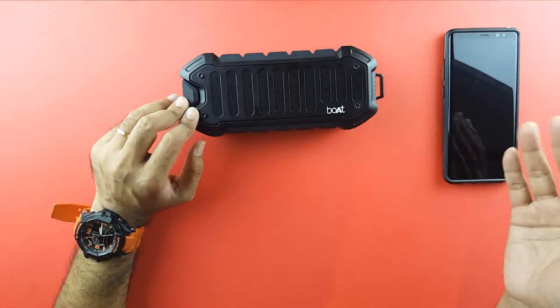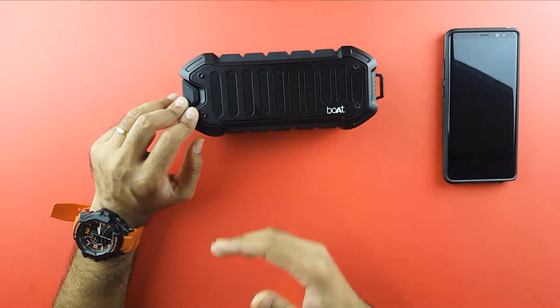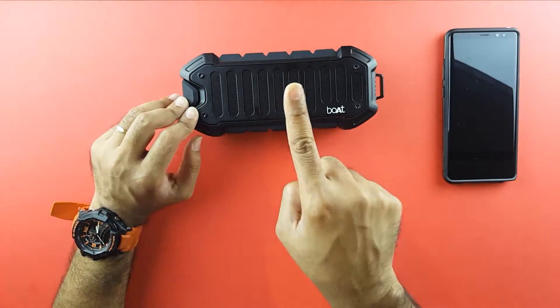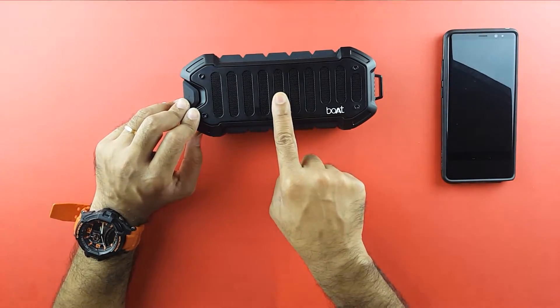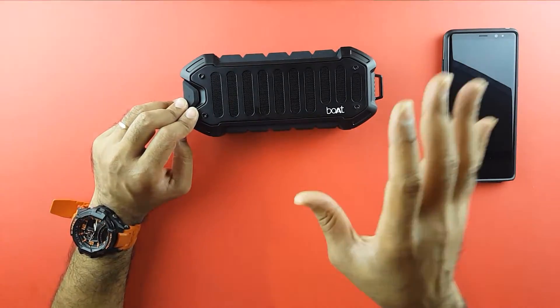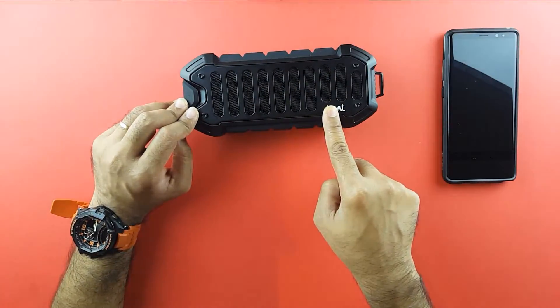Taste is something that differs from person to person — some might prefer more bass over highs and lows, some might prefer loudness over bass. That's subjective. But overall this is my favorite speaker, what I would turn to every single time. Across all the types of music I played — classical, rock, dubstep, jazz, hip-hop — this sounded the best. The Boat Stone 700 gets my seal of buy with confidence.